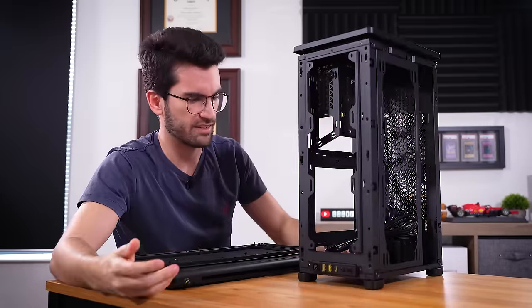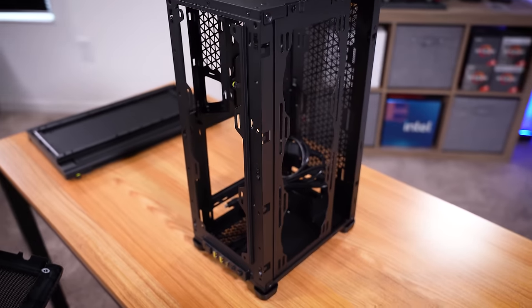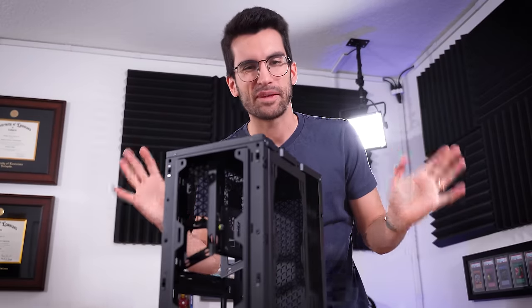But if you stand it upright, it's freaking tiny. And I think there's a whole lot we can do with this, including sticking a 360mm in here. I hope you will enjoy this PC build. Stay with me.